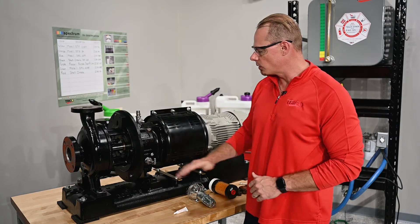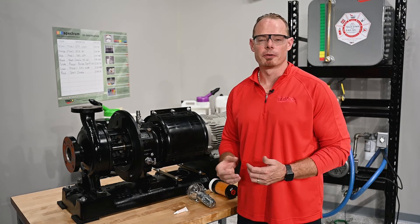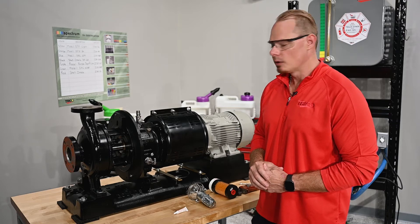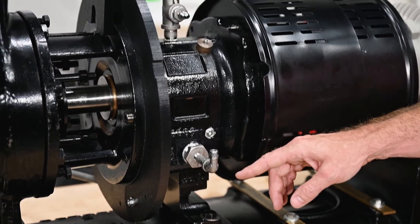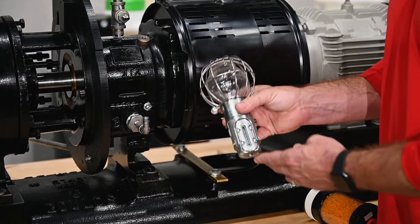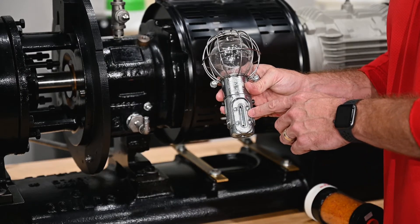The next consideration is the actual oil level desired inside of the bearing housing. The proper level for bath lubrication of a bearing is halfway up the lowest ball, and we've indicated that on the outside of our pump casing with a white line. We've pre-installed some fittings here for our application on this MTX to get us into the working range of the Euler, notated between the screws on the level indicator.